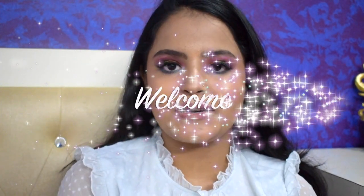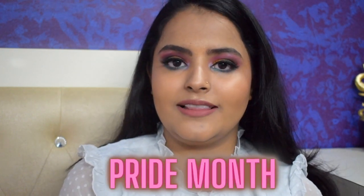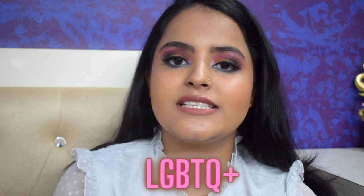Hi guys, welcome back to my channel. For today's video I decided to create this beautiful colorful look because it is Pride Month. For those who don't know, every year the month of June is dedicated to the LGBTQ community and celebrated as Pride Month. This month is all about love, equality, acceptance and unity, so this is my small gesture to show my support towards the LGBTQ community.